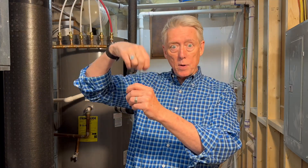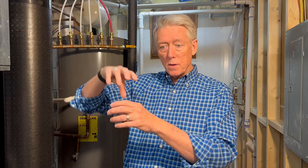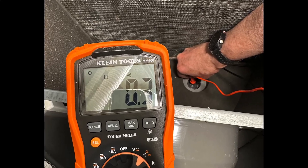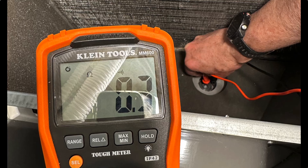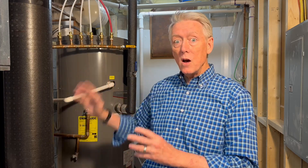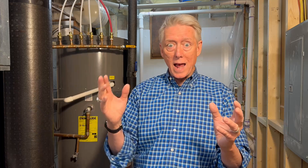Once I determined that, I put the anode rod back in. I wrapped Teflon tape around the threads — six wraps of Teflon tape — and put it back in and tightened it up. There was no leak once I got the water going. I also tested for continuity between the anode rod and the tank using my multimeter, making sure there was close to zero resistance between the two. This thing works by electrical activity, so you can't have a cathode and an anode that aren't connected electrically — if you have an open circuit, it won't work. I checked, it works, and I put it all back together.